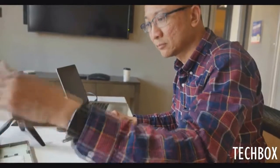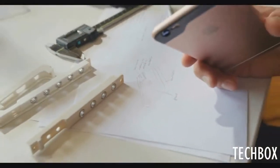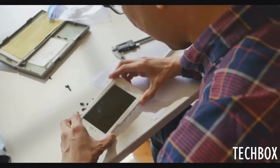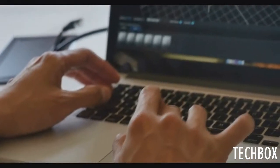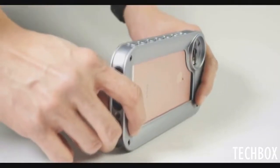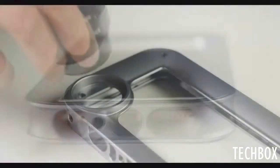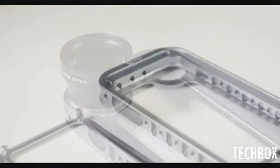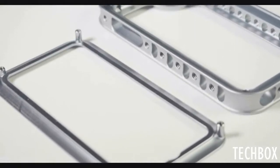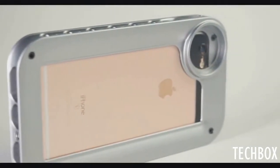I envisioned a product that would allow me to expand the iPhone and turn it into an even better camera, while maintaining its compact size and making it more comfortable to use. I also wanted it to be durable, reliable in feel, and hold up to the rigors of use. I looked around to find a product that did all of those things, but I couldn't find what I was looking for. So I decided to do something about it, and that led to the birth of the Helium Core. The Helium Core was designed to be the foundation for anyone who wants to create better visual content with their iPhone.